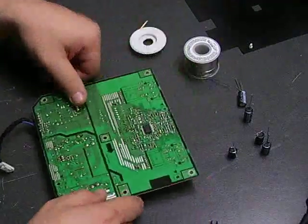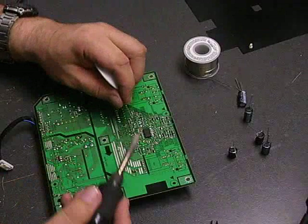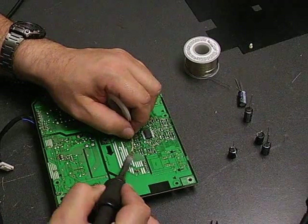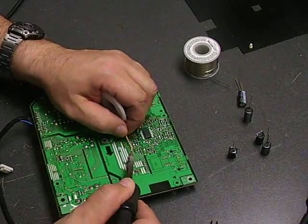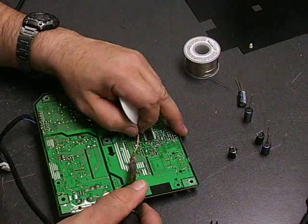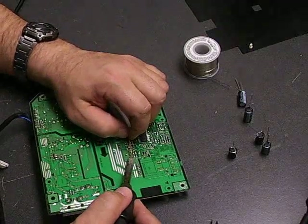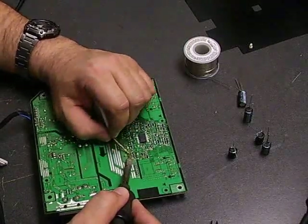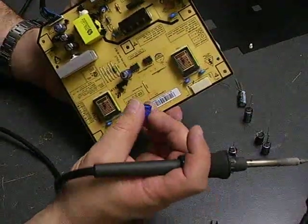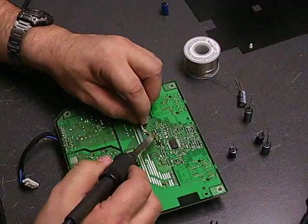To remove the capacitors from the board, you'll use your soldering iron and the desolder wick. Basically, you put your desolder wick on the leg of the capacitor and then put the soldering iron there. The soldering iron is going to heat the solder, and the wick will absorb it to free that leg of the capacitor. After we do the first leg, we go to the second leg, and then we should be able to just remove the capacitor from the board.